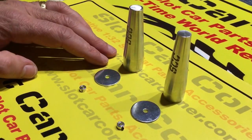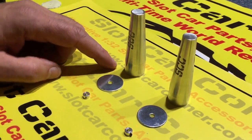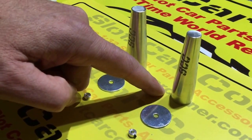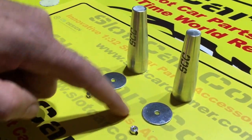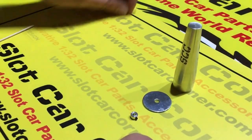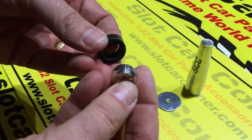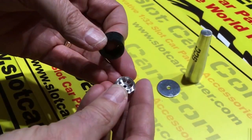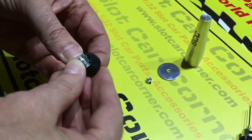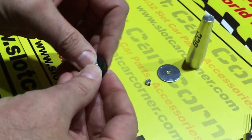We have two sizes of the tool available. The larger size is for 16.5 and 17 millimeter wheels, and the smaller version is for 14 and 15 millimeter wheels. For today's demonstration we're going to use the smaller tool with a CB Design 15 by 10 millimeter wheel, and a CB 43 Quick Slick silicone racing tire, which is designed for that 15 by 10 CB Design wheel.